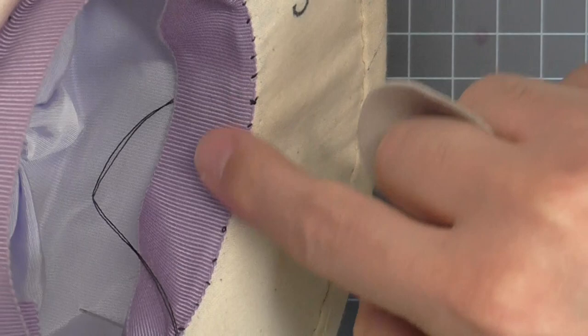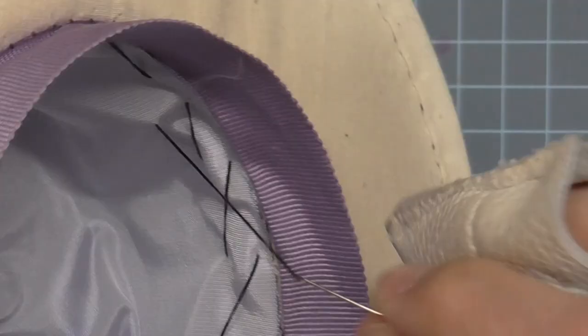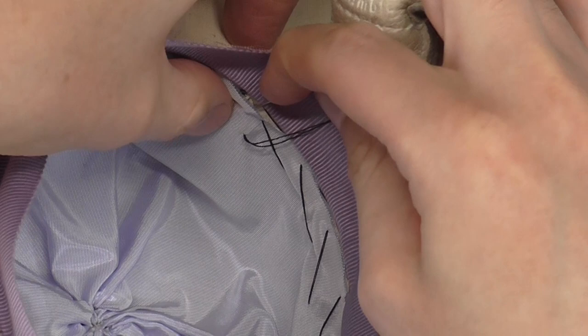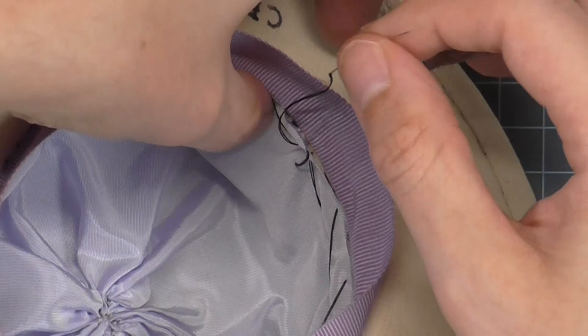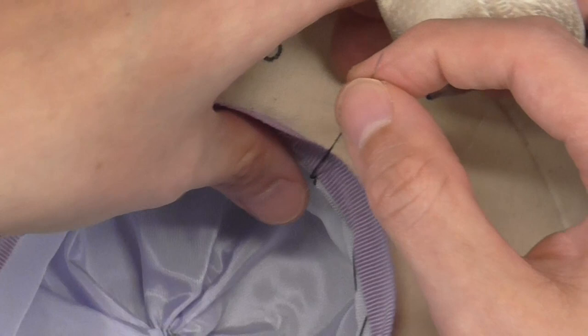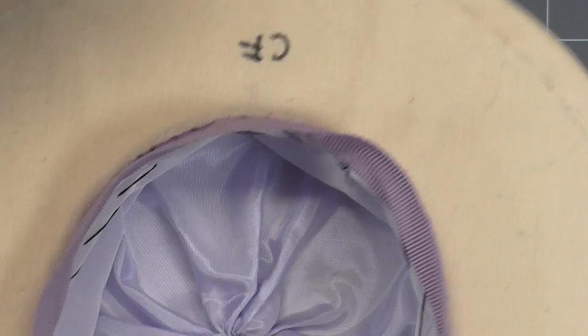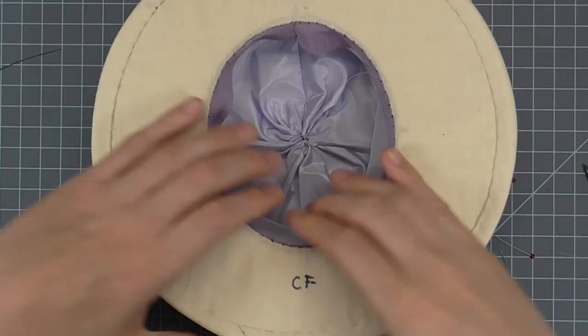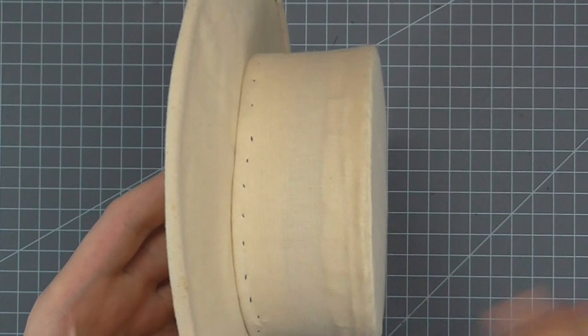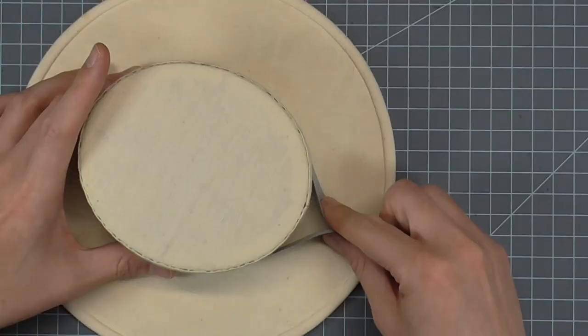Once stitched, you can see that the Petersham is going to cover it completely, so it doesn't have to be perfect. When you get to the end, do a couple of stitches in place, then clip the thread — there's really no reason to make a solid knot here. When you're done stitching, push the Petersham to the inside of the crown and use your fingers to press any little lumps and bumps out — make sure it's nice and smooth on the inside. You can use anything you want to cover up the outside stitches. I'm just going to use a piece of polyester grosgrain ribbon — you could use Petersham, a scarf, anything you want.